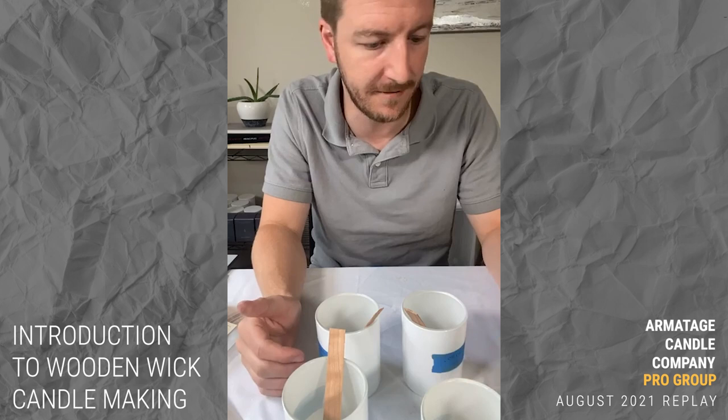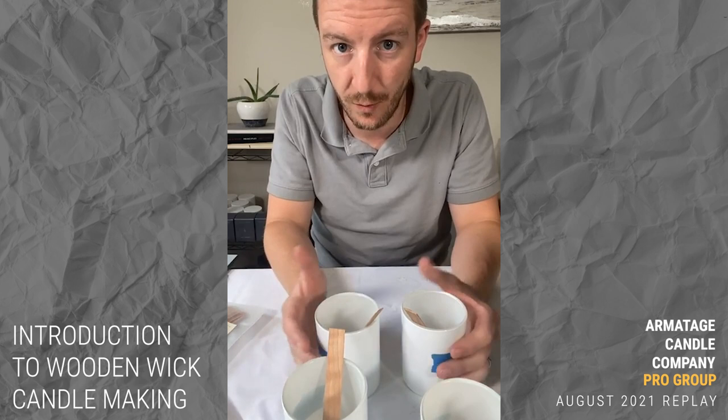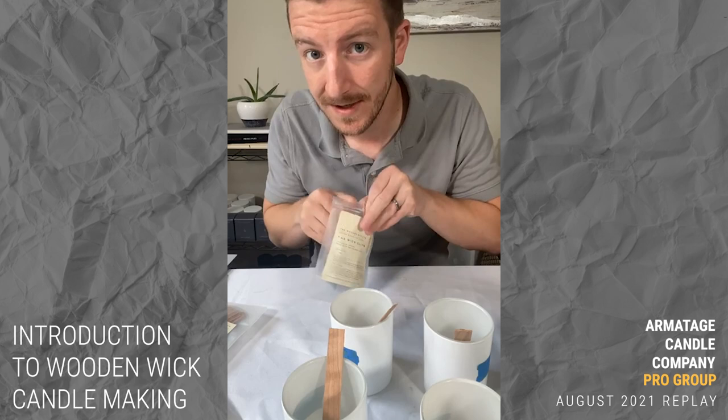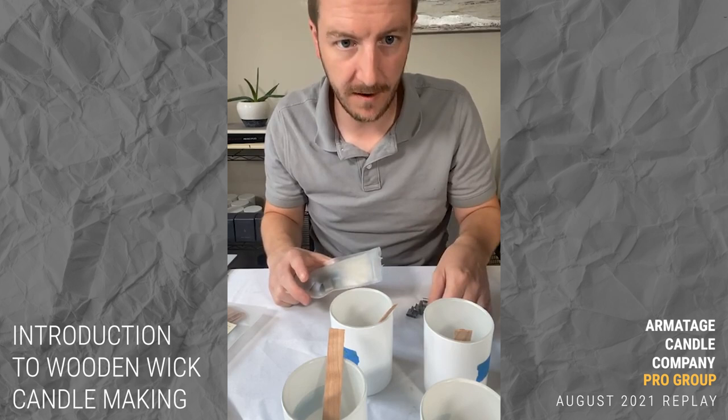There's more nuance with fragrance oil, container, and room environment, but just on the surface level of sizing, you have fewer options with wooden wicks. The implication is that when you need to make an adjustment during testing, you can only adjust so far. I've had candles where the wood wick was too big, but going down just one size was too small and the flame put itself out.